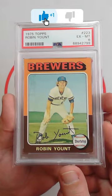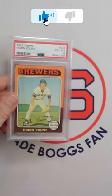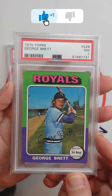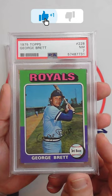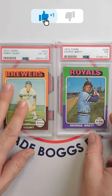Love that I was able to pick this up for a 6. And it pairs beautifully with a 1975 Topps George Brett rookie card in a PSA 7. These two cards just look great together.